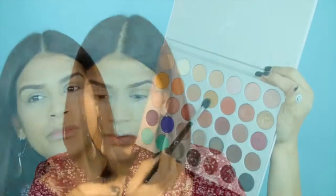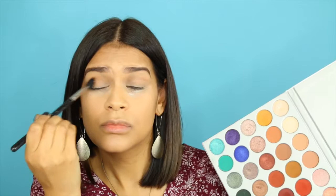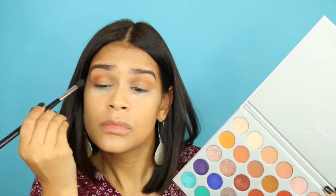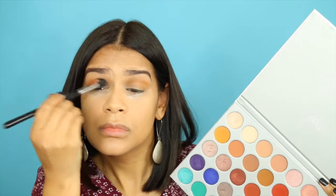On those mornings that I want to look put together and look like I actually tried, I have really been reaching for the Jaclyn Hill and Morphe palette. Those two silky yellow shades are perfect in the transition, so I'm just applying that on my upper crease using an E40 brush in a windshield wiper motion. And then with the same brush, I'm taking a mix of the two orangey shadows and applying that on the outer V and then blending it into the crease.